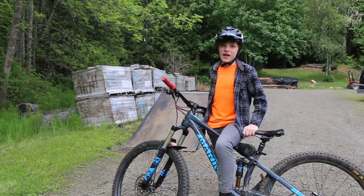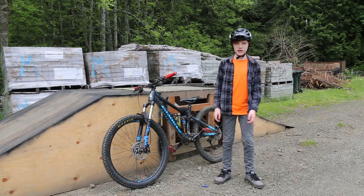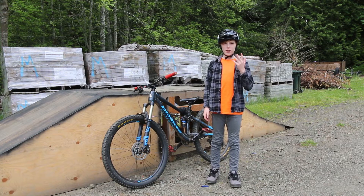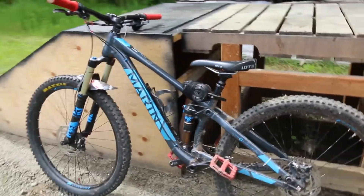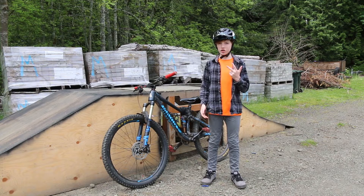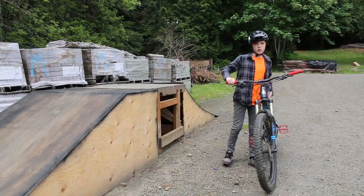Hey guys, my name is Cruz Marchant and this is five tricks and a bonus that I think you should learn. The tricks I'm gonna be teaching you are a turn bar, a one footer, a one hander, a no footer, a one hand one foot, and maybe a bonus. The bike I'm on is my Marin Hawk Hill. I'm on this bike because I'm here to teach you that you can do these tricks on any bike — a downhill bike, a slope style or dirt jump bike, even an enduro bike like this one.